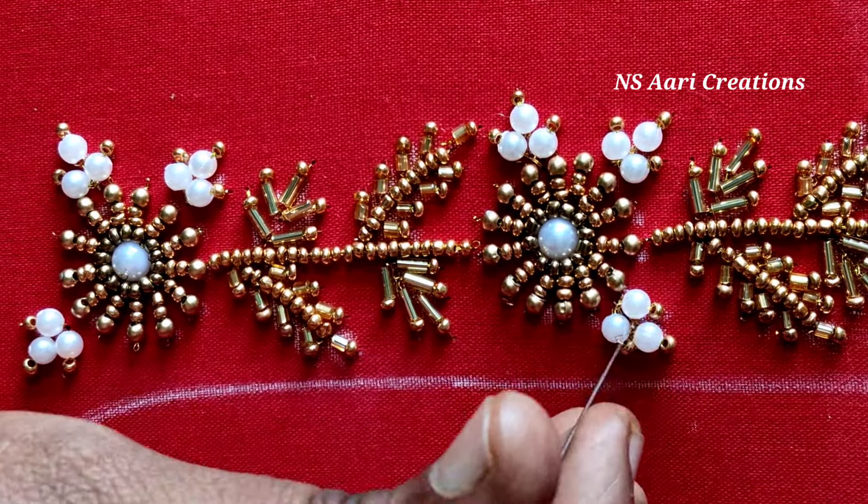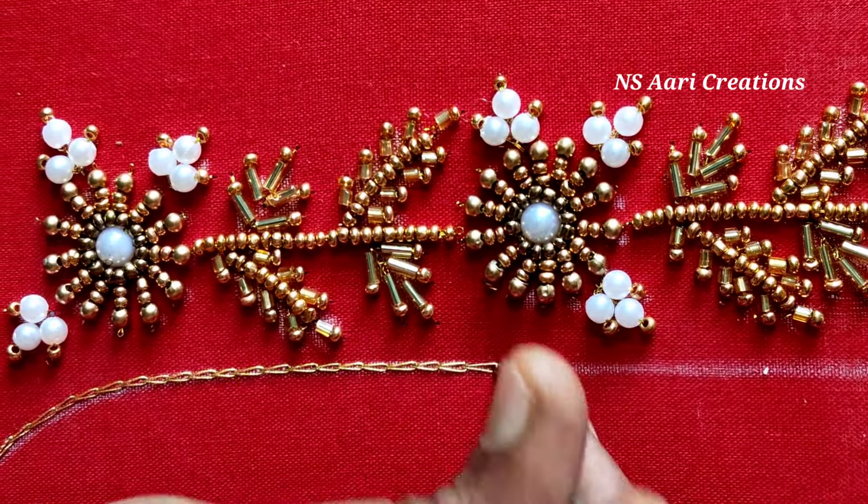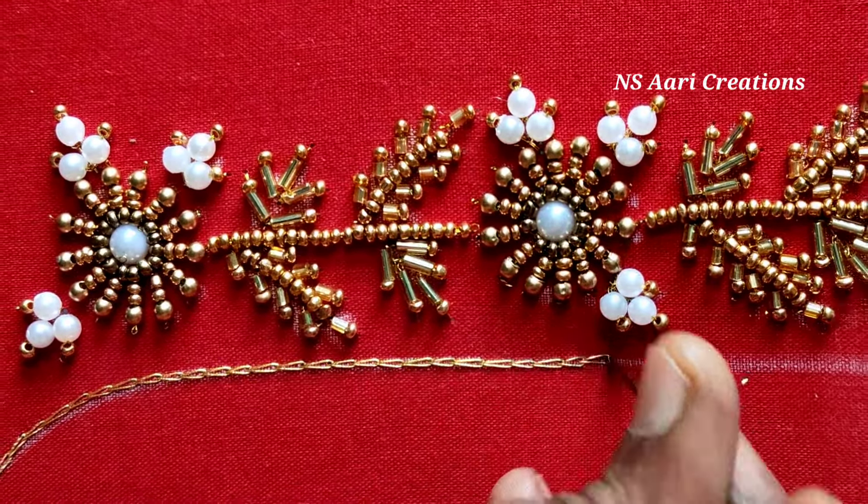Now I am going to work on the neck. I am going to chain stitch with the neck and border length.